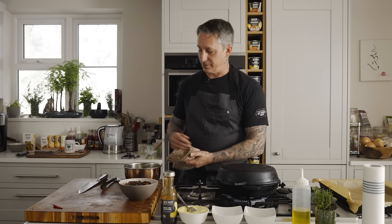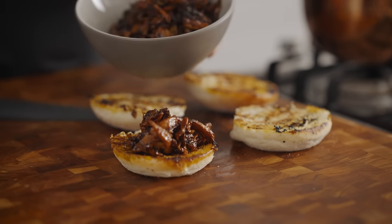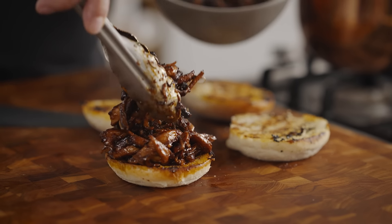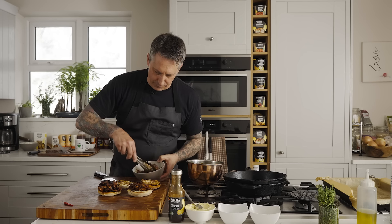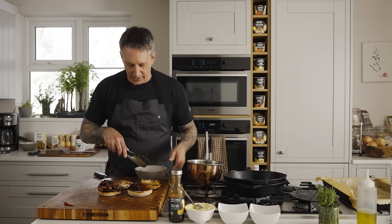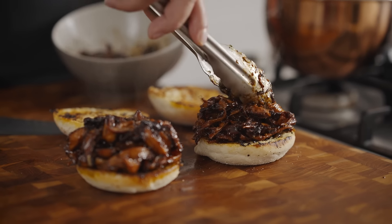Nice and toasty — still got a little bit of that flavor from the pan. Fantastic, it looks freaking gorgeous. Now to build the sandwich — this is the money shot. You could have enough to do three or four sandwiches if you didn't add as much as I do. Two packs of mushrooms, six mushrooms — or you can make two of these killer amazing sandwiches, or four not-so-full ones.